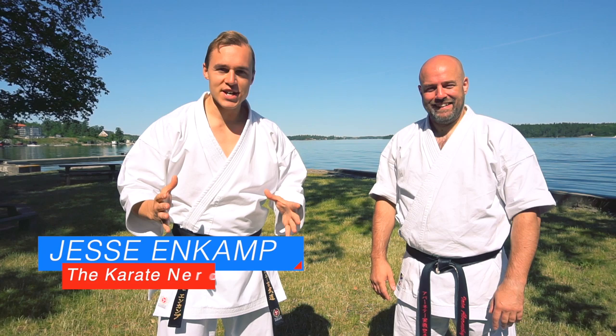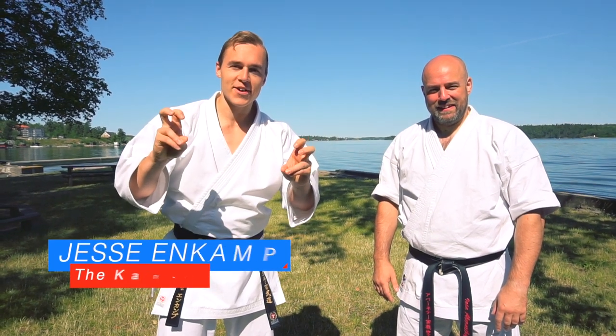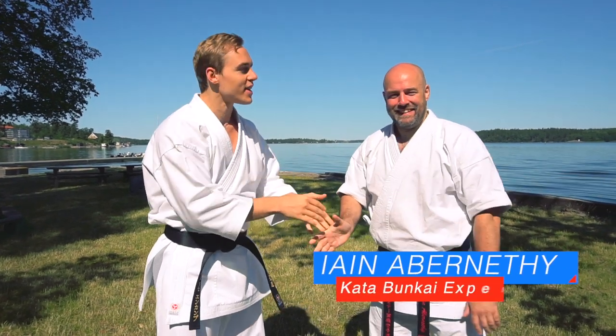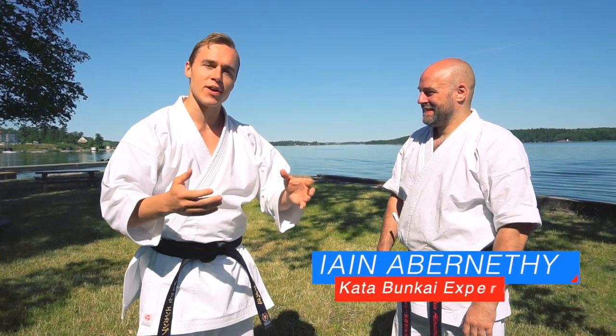What's up, I'm Jesse from KarateByJesse.com, aka The Karate Nerd, and today I am again joined by Sensei Ian Abernathy. Thank you so much for sharing your time with all of us. My pleasure.